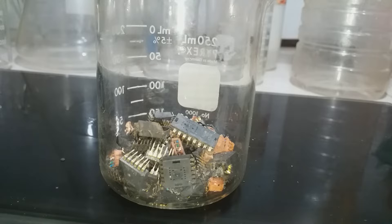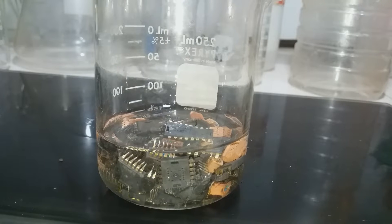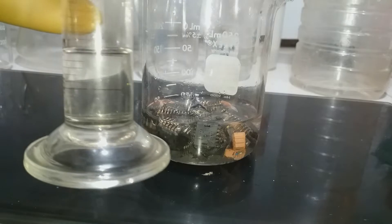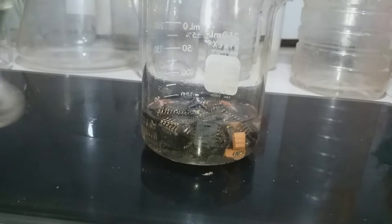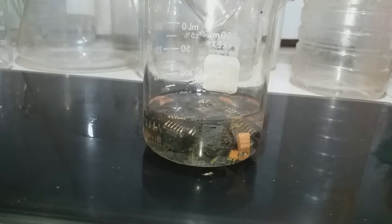Okay, gold extraction from electronic waste IC chips. Gold recovery. Cover up with distilled water. And add 10 ml HNO3.